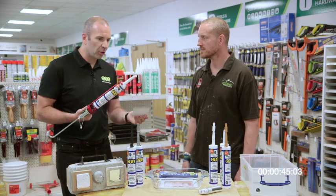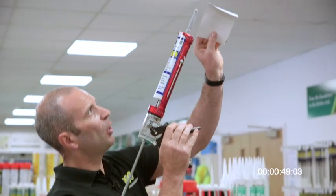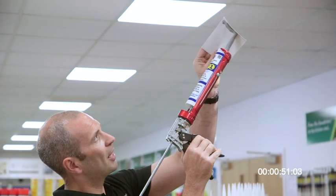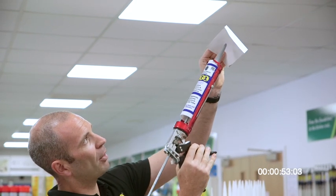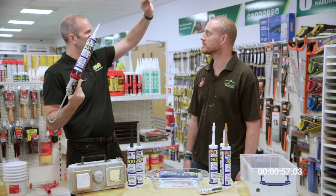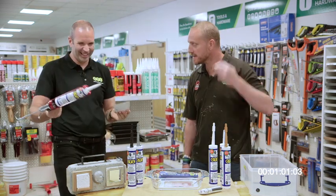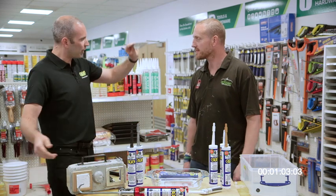You can use CT1 overhead — traditional products will slump and sag. With CT1, this doesn't happen. You can actually stack the product to a depth of about 50mm, no slumpage whatsoever.